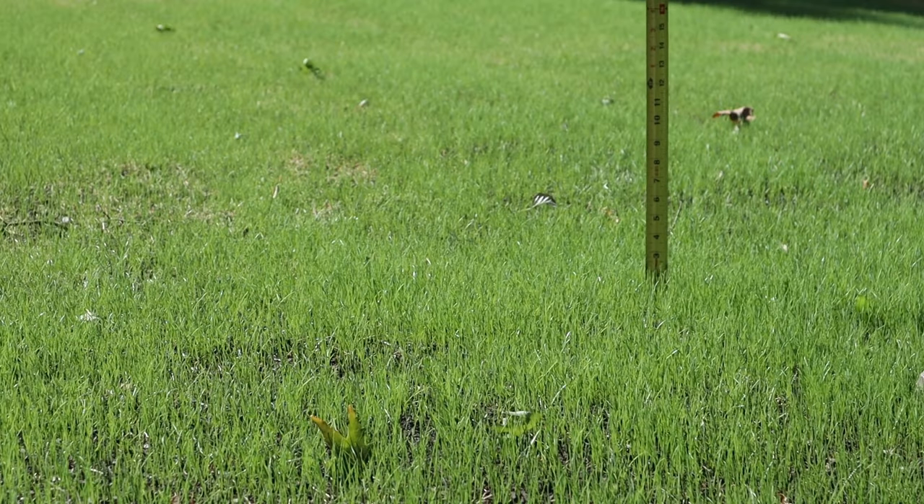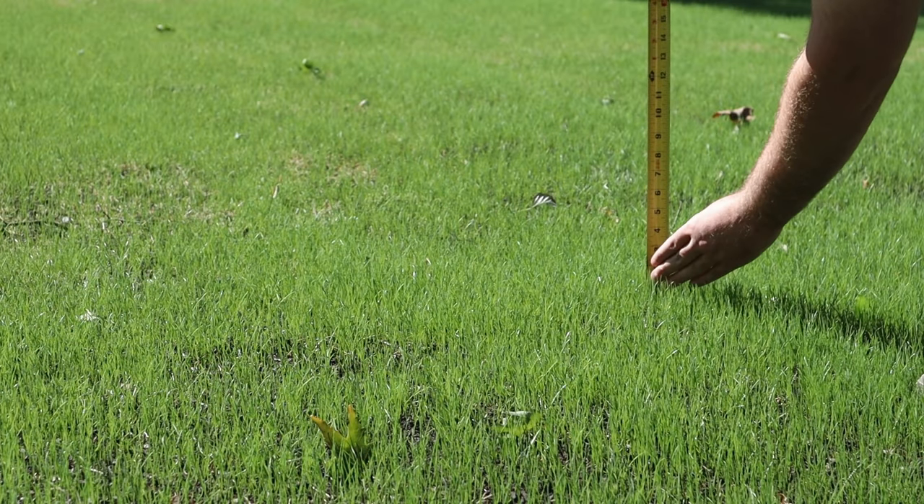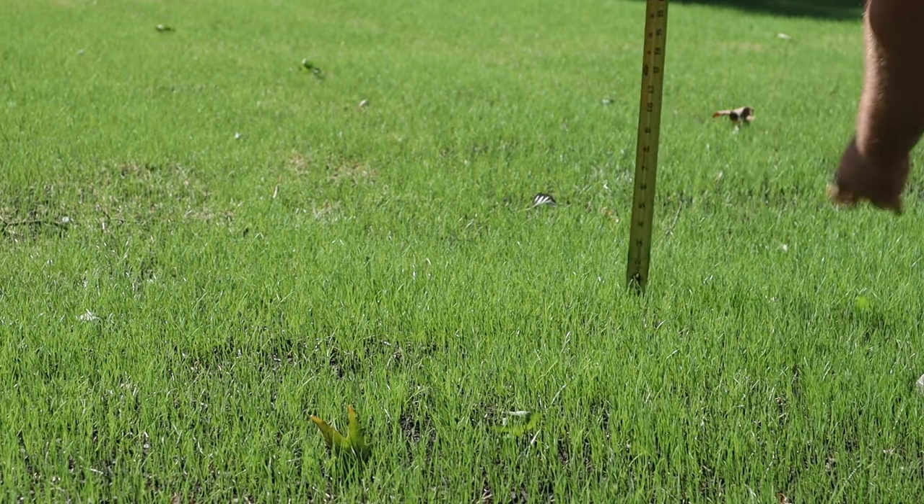Most of the time, turf type tall fescue does best when mowed somewhere between three and four inches. We're obviously not there yet, but the grass blades are starting to lay over just a little bit, and we want to promote that tillering so the lawn will fill out and thicken up.